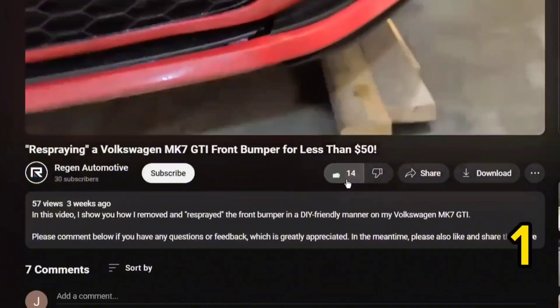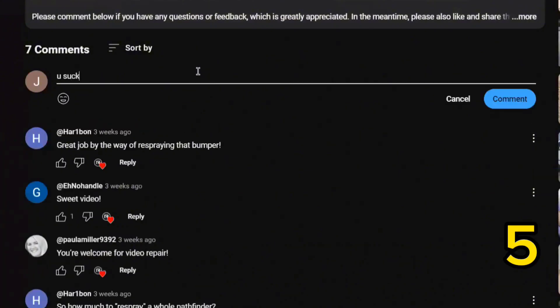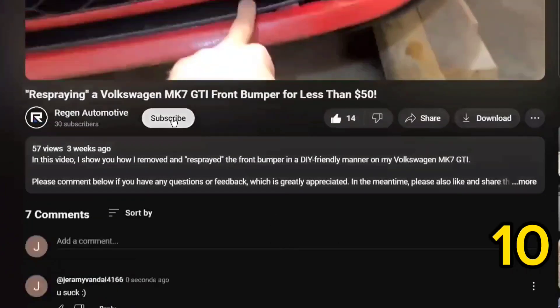One last thing before we get started — I kindly ask that you like, comment, and subscribe. It simply takes 10 seconds for the viewer and it really does keep me motivated to continue making videos and get this information out there. I really do appreciate it.